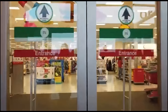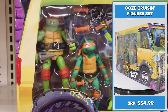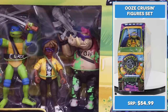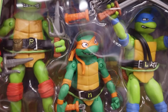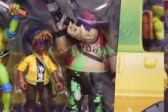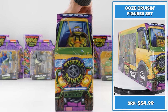Teenage Mutant Ninja Turtles! Heroes in a half shell — holy frickin' turtle power! Packed in a mighty stylin' Turtles Pizza Fire Van, this Ooze Cruisin' Figure Set features the entire Turtles team: Leo, Raph, Mikey, and Don, plus April O'Neil and Bebop. Adding this pure awesome sauce to my cart. Let's kick off this epic haul with this Ooze Cruisin' Figure Set.